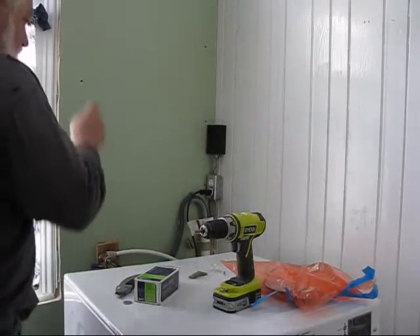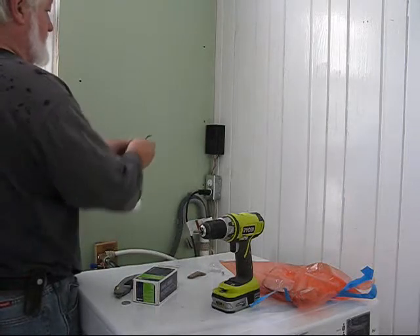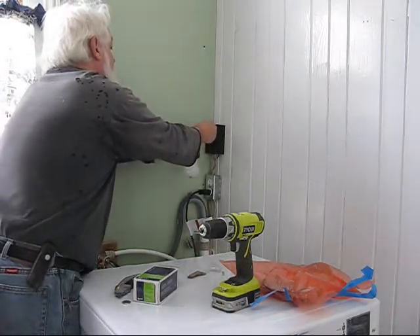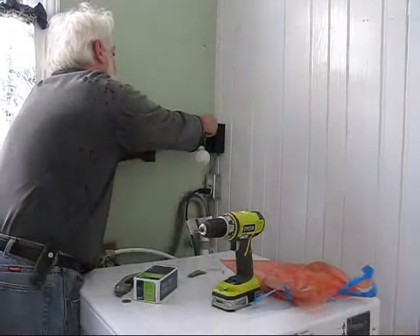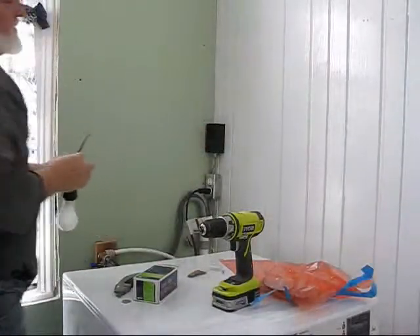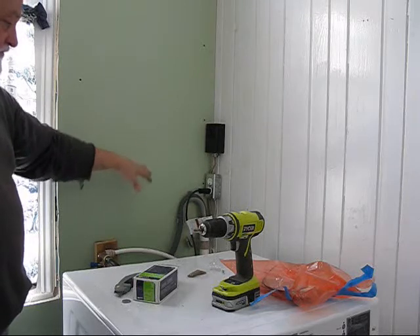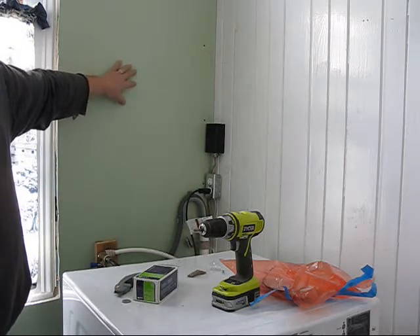I've got everything wired now. I wired the plug here and checked it with my drill and it worked. This is the 220 plug for the dryer — I'm grounding the ground and hitting the hot wire on both sides of the pole, and that works. So the dryer is ready, the washer is ready. All I've got to do is set the dryer up here and cut a hole in this wall.